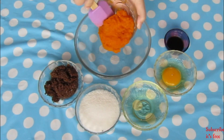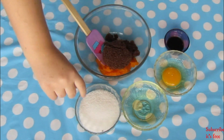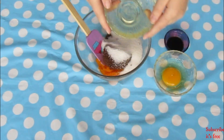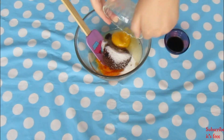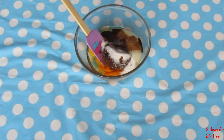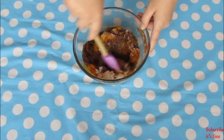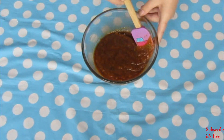In a bowl, combine half a cup of the pumpkin puree that you cooked, a quarter cup packed brown sugar, a quarter cup white sugar, a quarter cup oil, one egg, and a half a teaspoon vanilla essence. Mix until smooth.